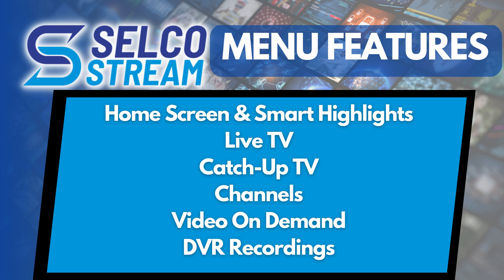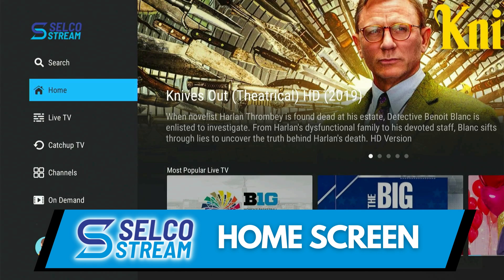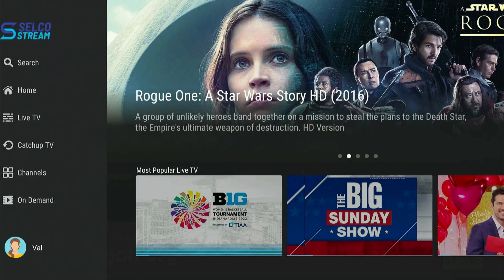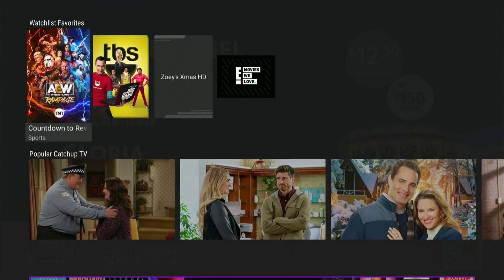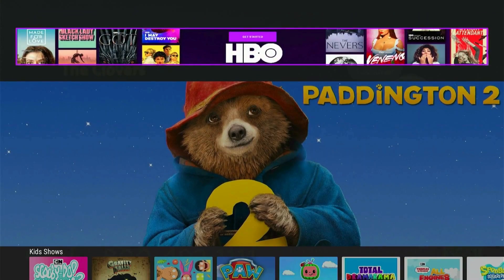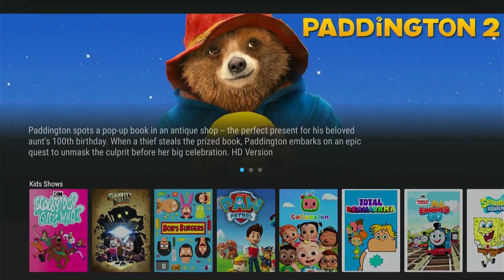Let's walk through some of the features of Selco Stream. The home screen is the first screen that you will see after selecting your user profile from the Selco Stream startup page. On the home screen, you can browse TV shows and movies displayed in rows grouped by content type, genre, editor picks, trending and personalized recommendations, and more.